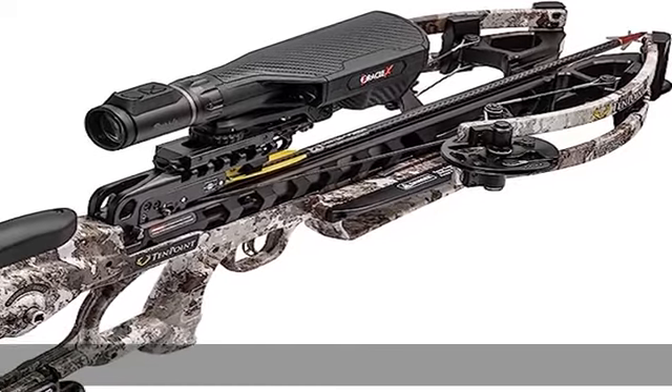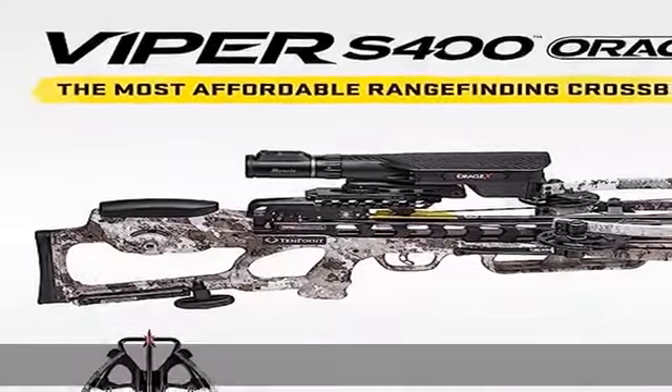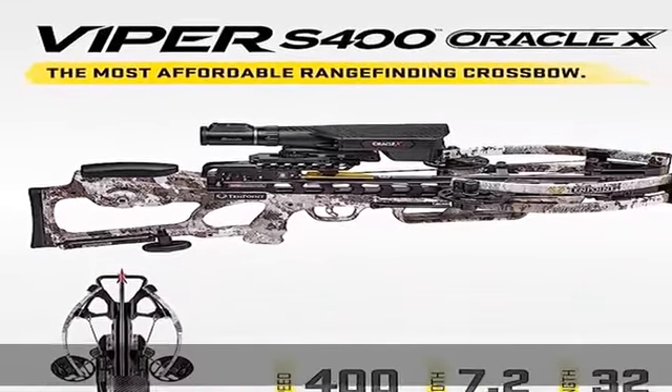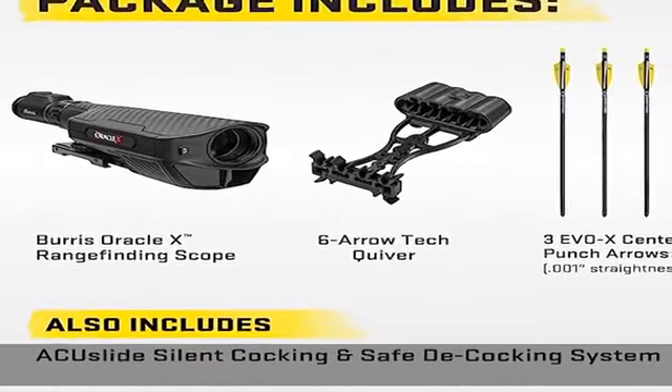About this item: short, compact crossbow, easy to maneuver. The Viper S400 is our best-selling ACUS live bow ever, measuring just 32 inches long and an ultra-narrow 7.2 inches wide.